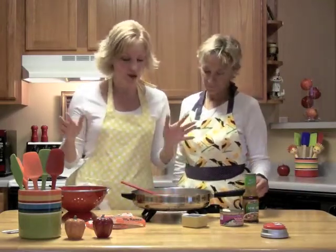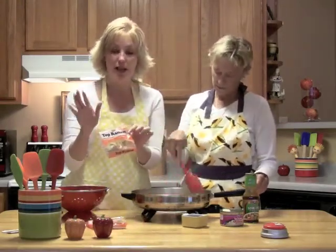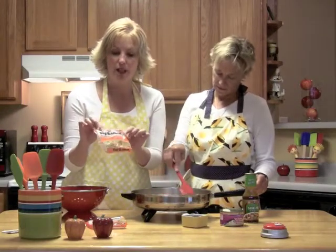So we're going to make ramen noodles with Asian chicken. Super easy. You're taking two packs of the ramen noodles ahead of time, getting these started boiling without the sauce, and you're going to put in about half a cup of the little broccoli florets.